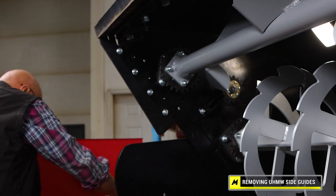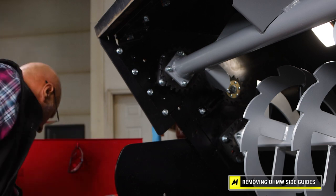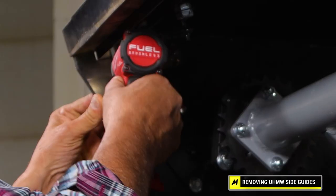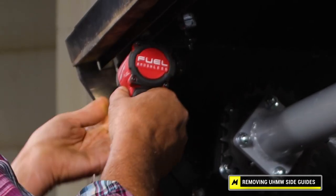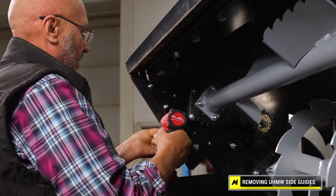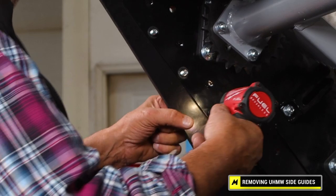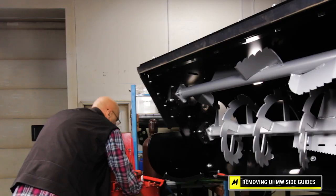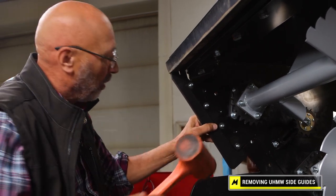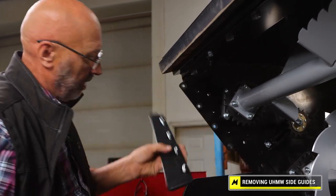I'm going to go ahead and get a 9/16 socket and my handy little impact, spinning the nuts off. Now I'm going to tap — these are slightly stuck in. I've got a big enough hammer for the operation here. So there you go.